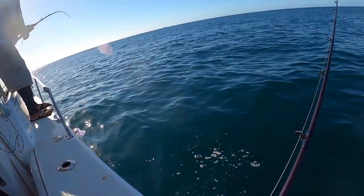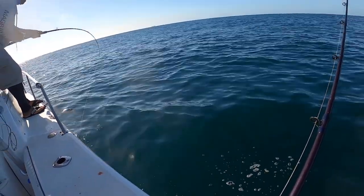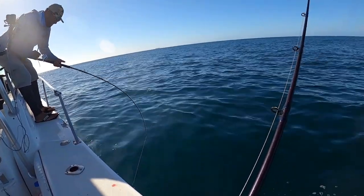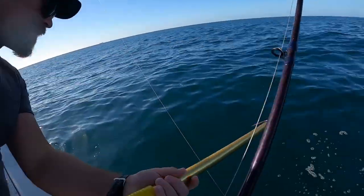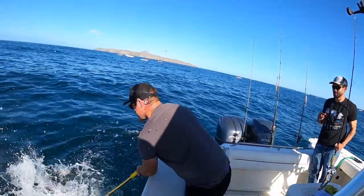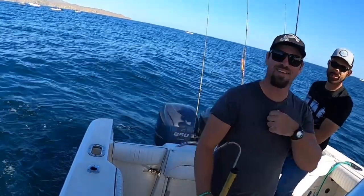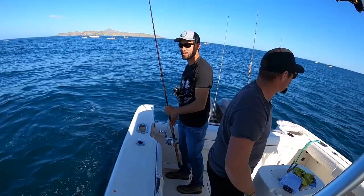Nice! Here it goes - under the boat. Watch out for your lines. My lines - here it comes right here. See right here? Catch and release.